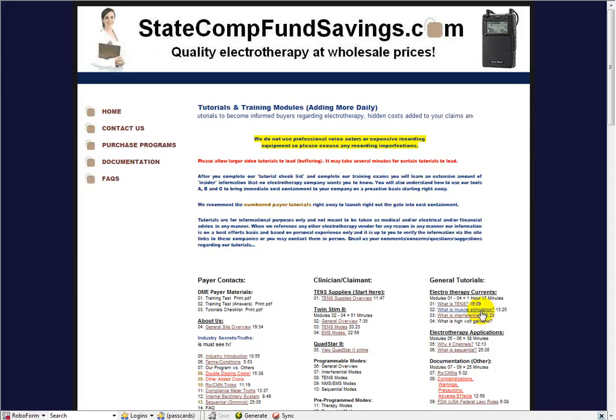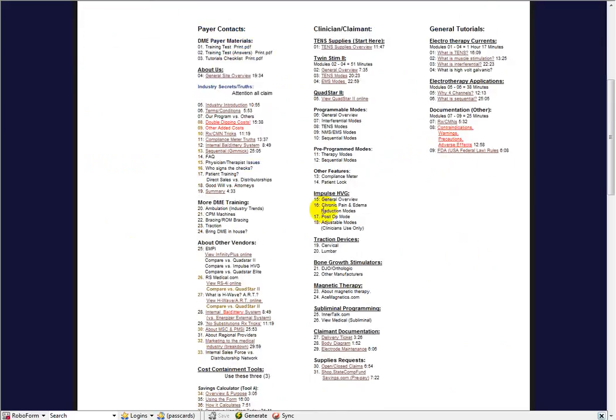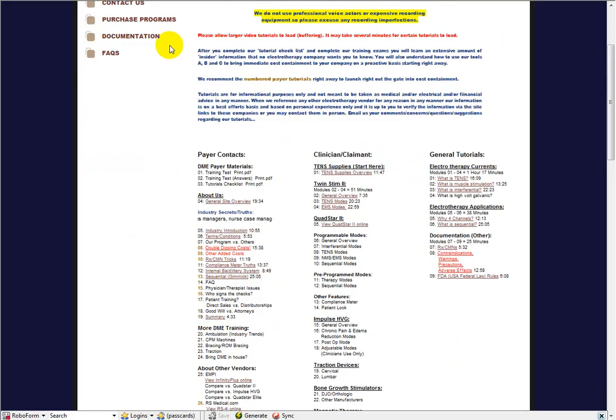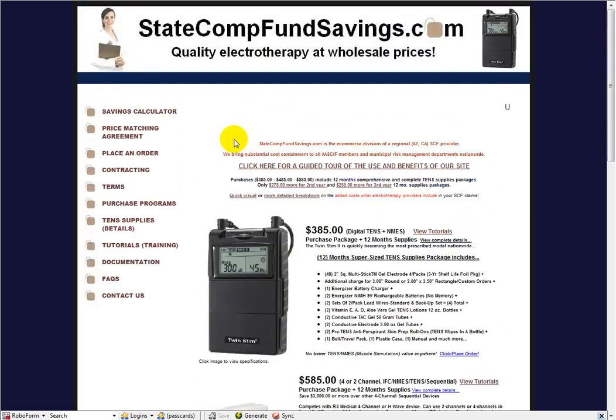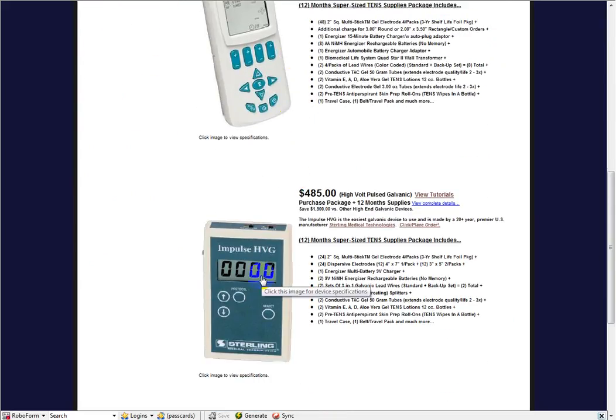Welcome to the What is High Volt Galvanic General Tutorial. It's located under General Tutorials and also under the Payer Tutorials. We're going to start at the homepage to show you the Galvanic device. If this is the device you've received as an injured worker or injured person, you're going to take the tutorials on the Impulse HPG general overview and the different modes.